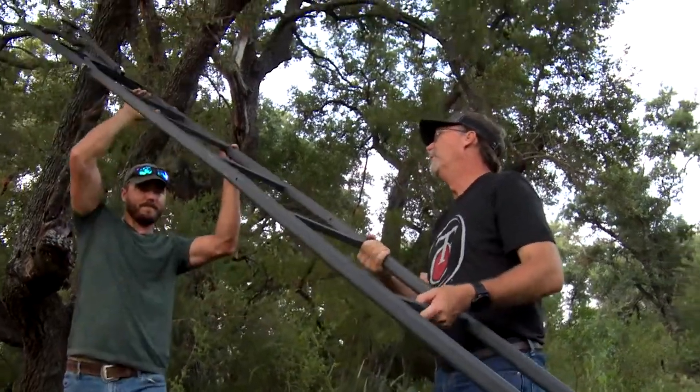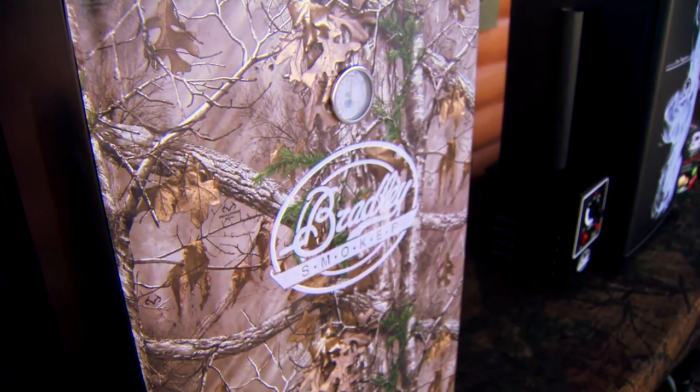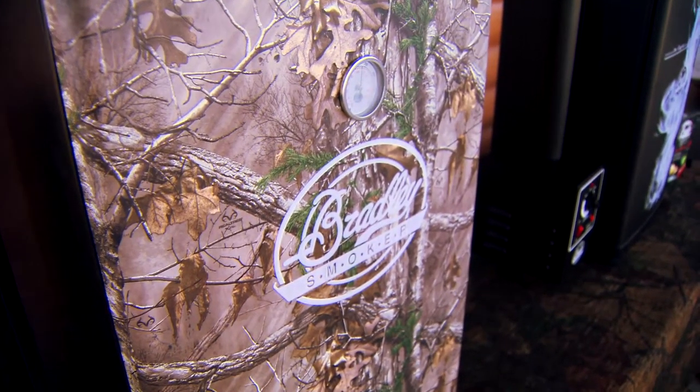Sometimes Angel isn't out at camp, but that doesn't mean Wade goes hungry. Let's join Wade as he shows us a quick and easy recipe to cook venison sausage to perfection.